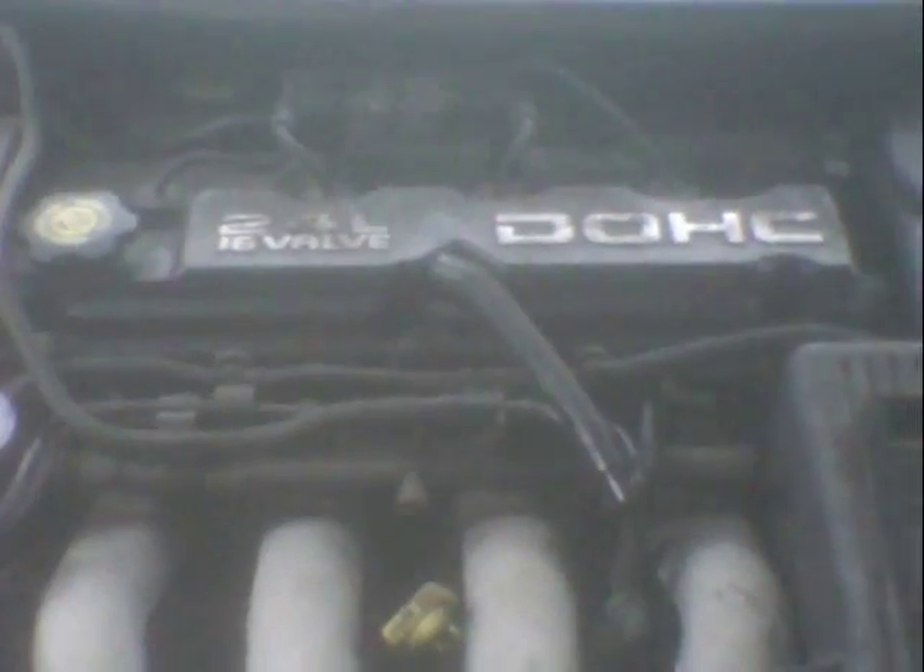Hey, how you doing today? I'm Lee. I live in the middle of Tennessee area. I'm working on this 1997 model Dodge Stratus. It's automatic, 2.4 liter, 4 cylinder.